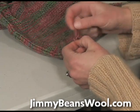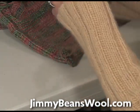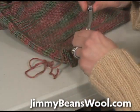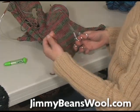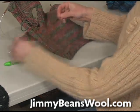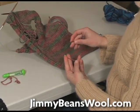I always tie it in knots, because that's just the way I am. This is about how much yarn I have left over. I don't really need this much — I probably only need about half of that, maybe about six inches.